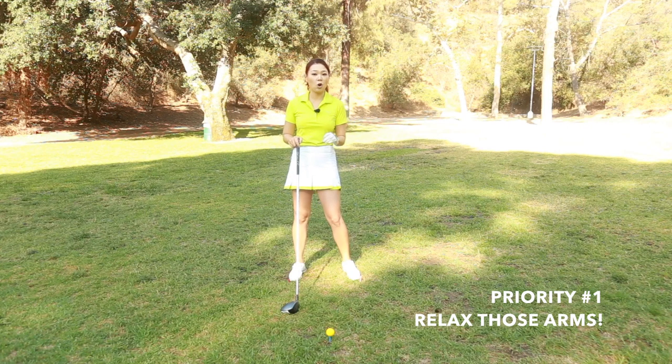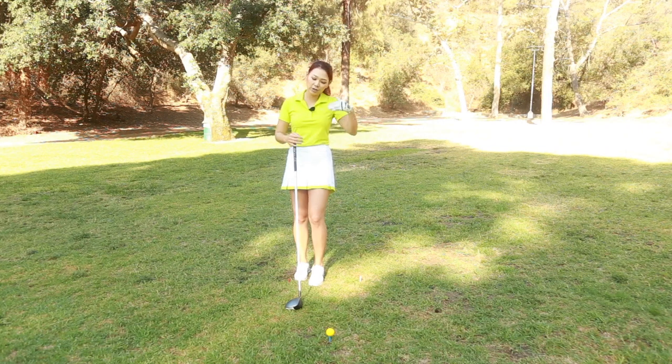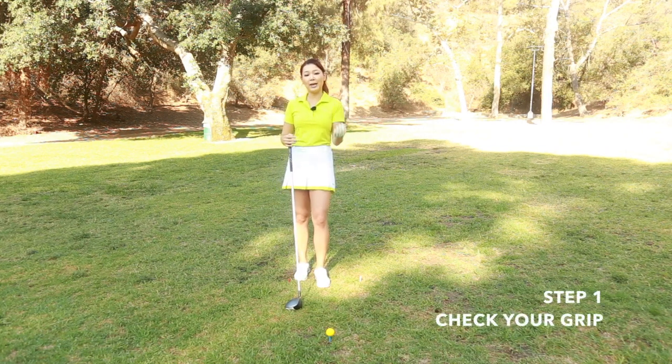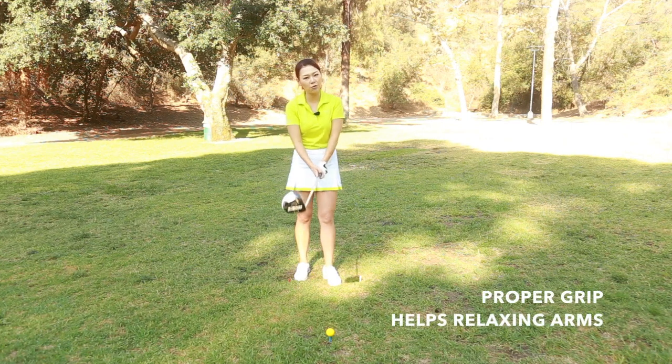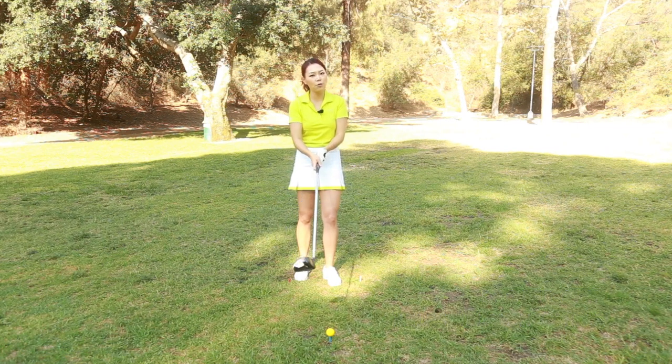So we have to relax your arms first if this is the case for you. There's a saying in golf: it takes three years to relax your arms. So it's not the easiest task, but it is achievable — you just got to take it step by step. So the first step to relaxing your arms would be checking your grip. If you have proper grip, then it's so much easier to relax your arms. But if you have the wrong grip, then it's really hard to relax your arms.